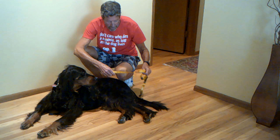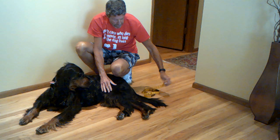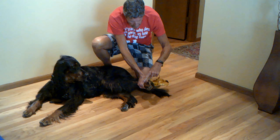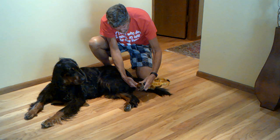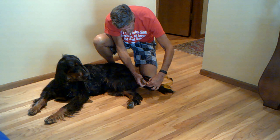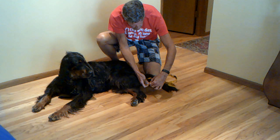Now we're going to measure Brody's paw for the paw strap. The first measurement we want to take is the lower leg right above the paw, and for Brody that measurement comes up to 5 inches.